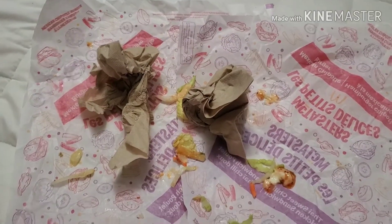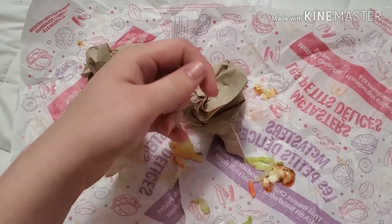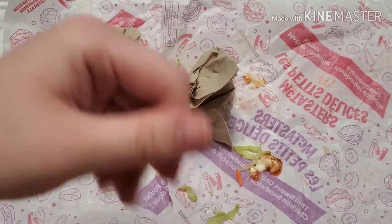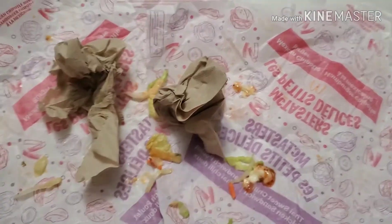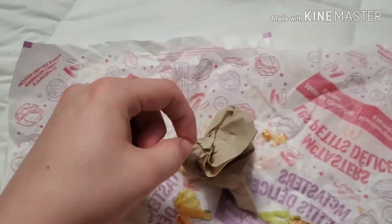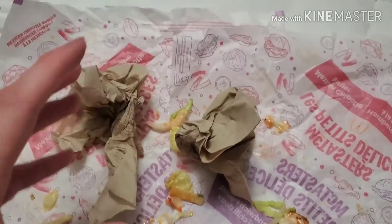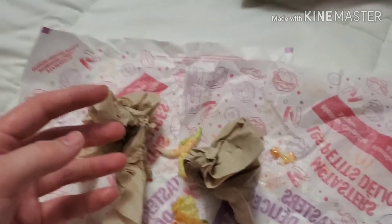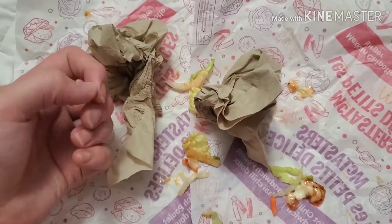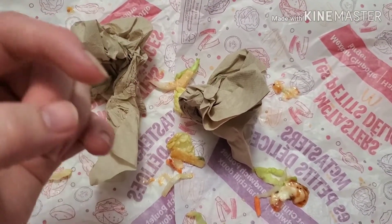So I just finished the McTasters and I gotta say they were actually pretty good. Let's start off with the spicy Mexican one. That one did have a slight bit of spice — the sauce was spicy. But as I was eating it personally, I could not really taste the sauce. All I could taste was like the vegetables and the meat and a slight hint of sauce.